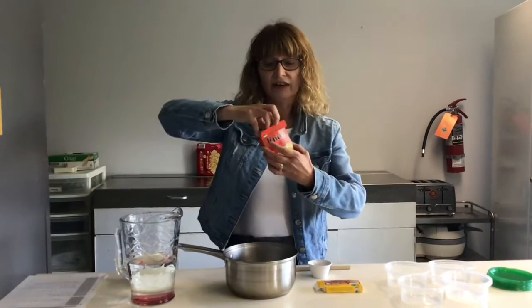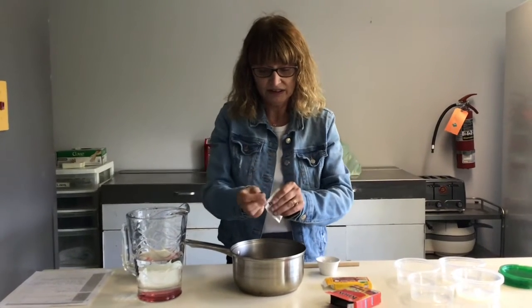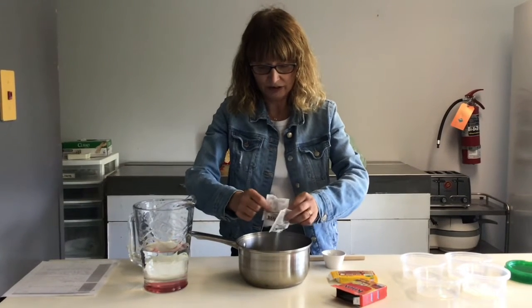And this is gelatin. So we will open two packages of gelatin and put that in there.